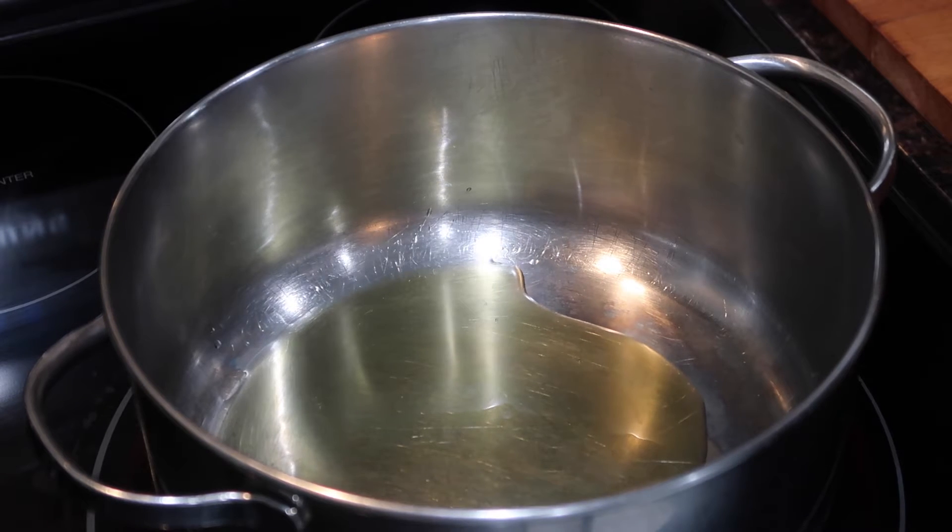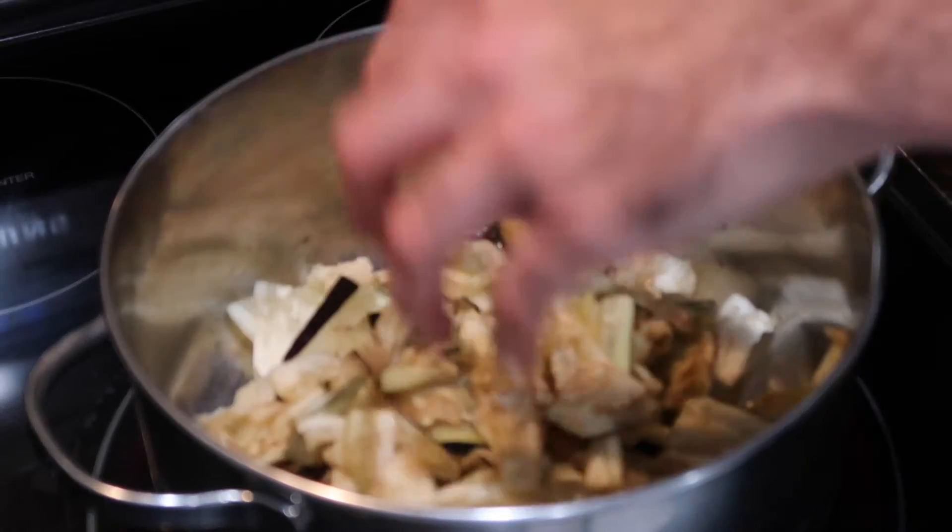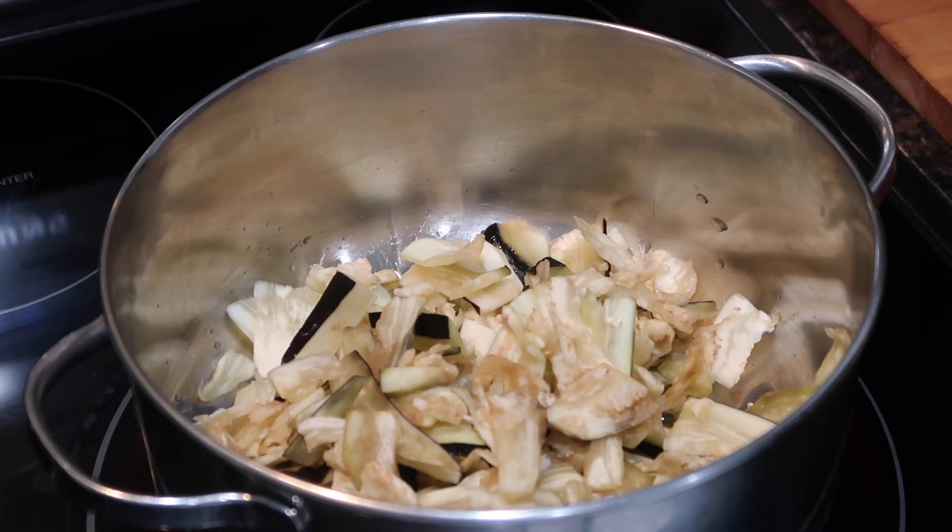I squeezed and massaged those eggplant pieces and drained off the water for about four times. You might do this less or more depending on how many seeds you can get out. As you can see, the pieces look a little mushy and more disintegrated than before — and that is totally fine because when you cook it in whatever dish you're adding it to, it will fall apart anyway.